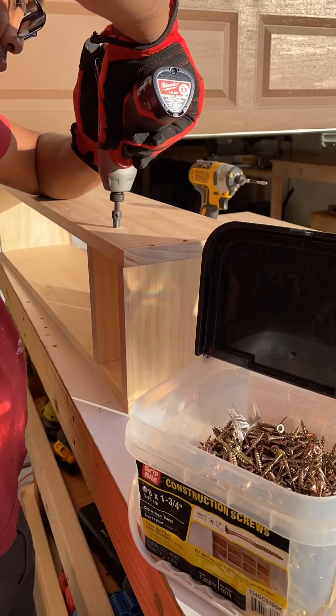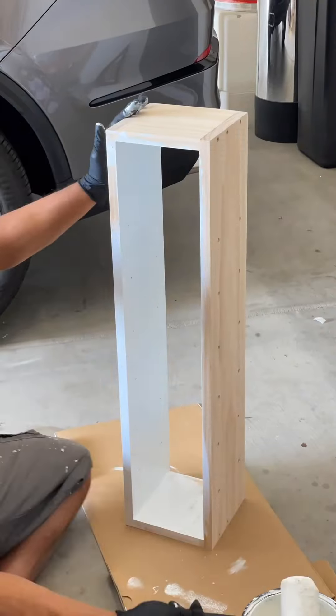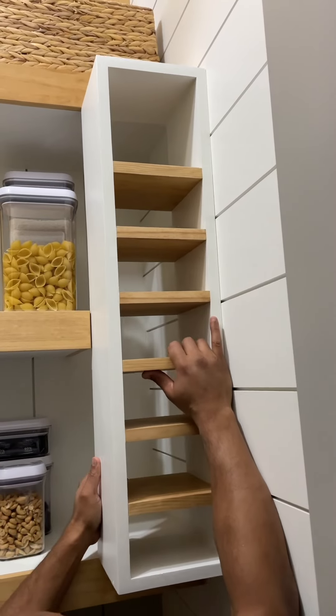We since went back to this project and Bernard built and installed a wine rack, keeping the style simple and neutral to match the rest of the pantry.